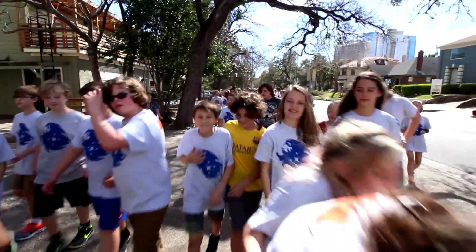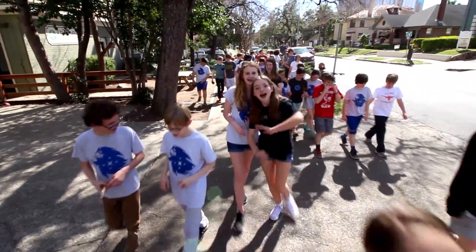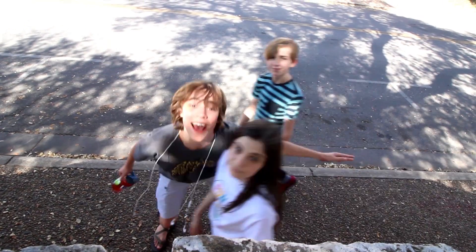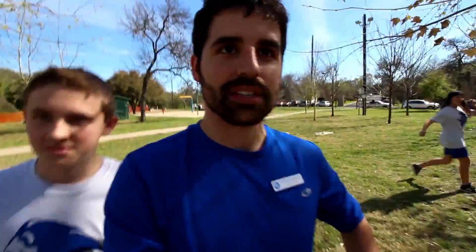We're going to a nearby park and playing some fun games — it's going to be really awesome. One of the more popular games we'll play is something called shin tag, where everybody's it and you're trying to tag below the shin. If you tag them, they're out, and if someone tags you, you're out. You don't get back in unless the person who tagged you gets out. So it's really fun. All right, we're going to play some shin tag.